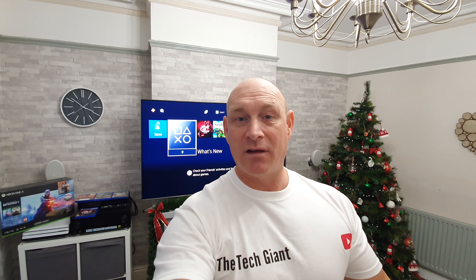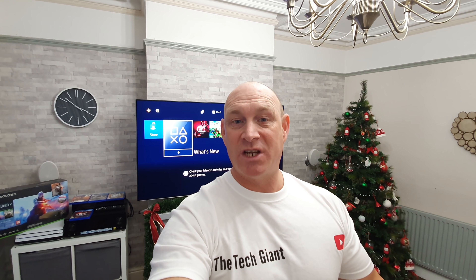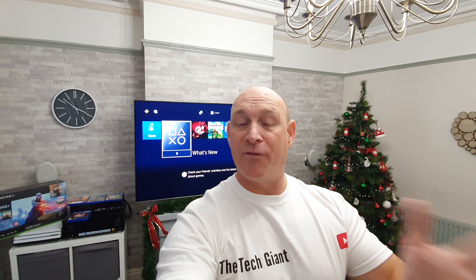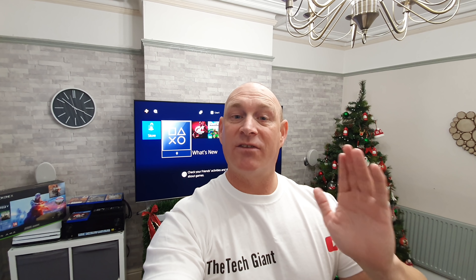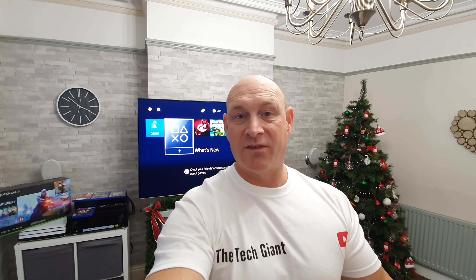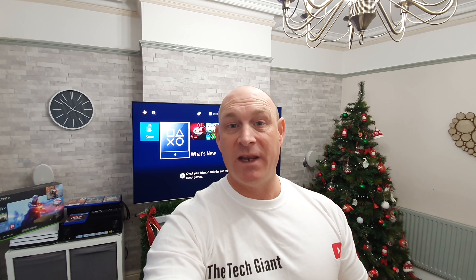Anything like that — personal insults or threats — will simply be deleted and you will be barred. Big apologies to all the decent members of the gaming community out there, because most of you are decent and you appreciate the videos that I do. But if any of you guys have got suggestions for games you'd like me to test out on the Xbox or PlayStation with the QLED or OLED, then please let me know and I will try and sort them out for a future video.